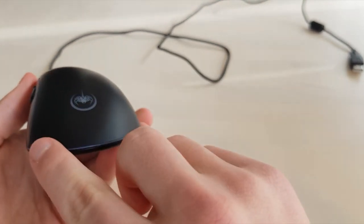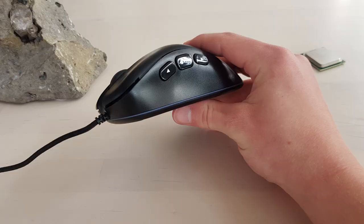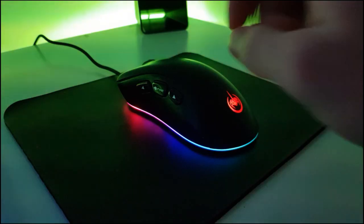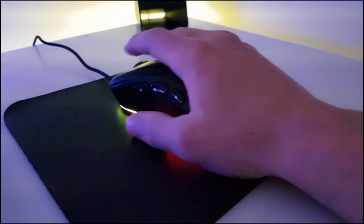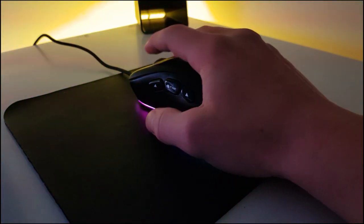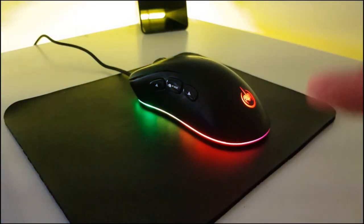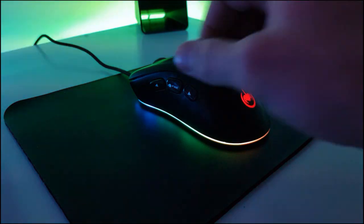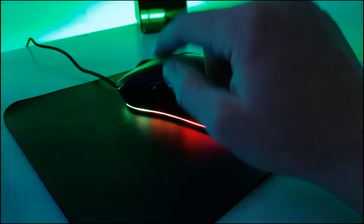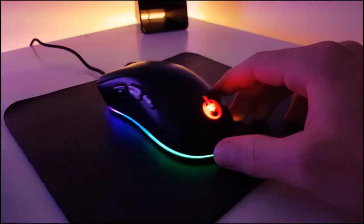There's an RGB LED line that goes all the way around the base of the mouse. Back at my desk now checking out the LED colors — sorry if you can see some lines on the screen, that's just from the LEDs. As you can see there is an RGB line across the bottom slowly shifting colors, as well as a little logo on the back.